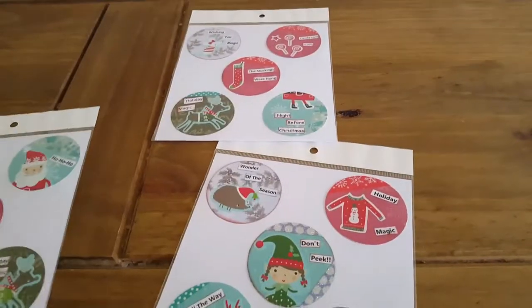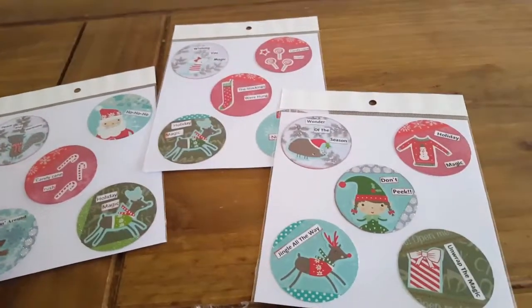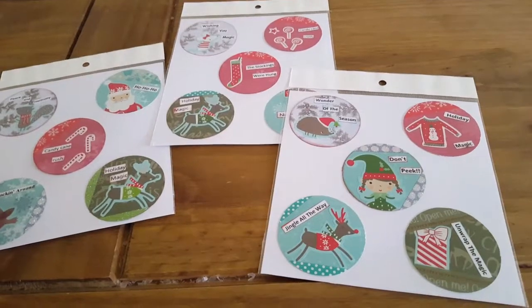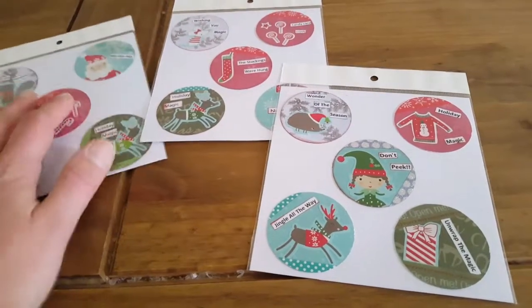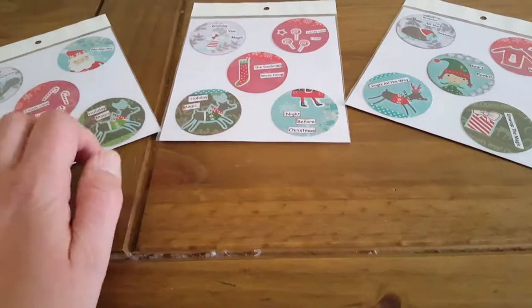There are so many things you can do with it — decorate envelopes, stick goodies in flip books, make embellishments. It's fantastic and versatile, and if you go wrong with it you can always lift it and reapply it again.